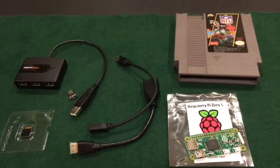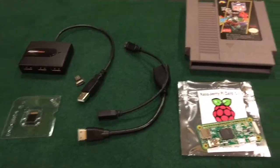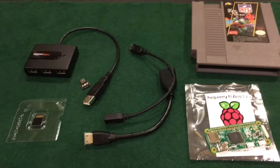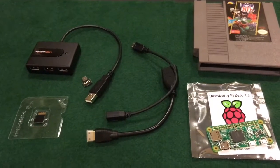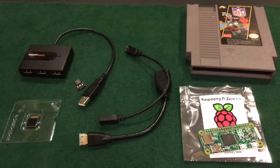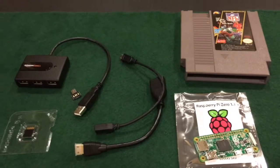Before I start hot gluing, using adhesive tape, or epoxy to make all this stuff sit nicely inside the NES cartridge, I'm going to try and be smart for once and plug everything up to make sure this thing works before I go any further. I'm going to plug the wires into the Pi, plug it into my TV and a power supply, and just make sure it boots.